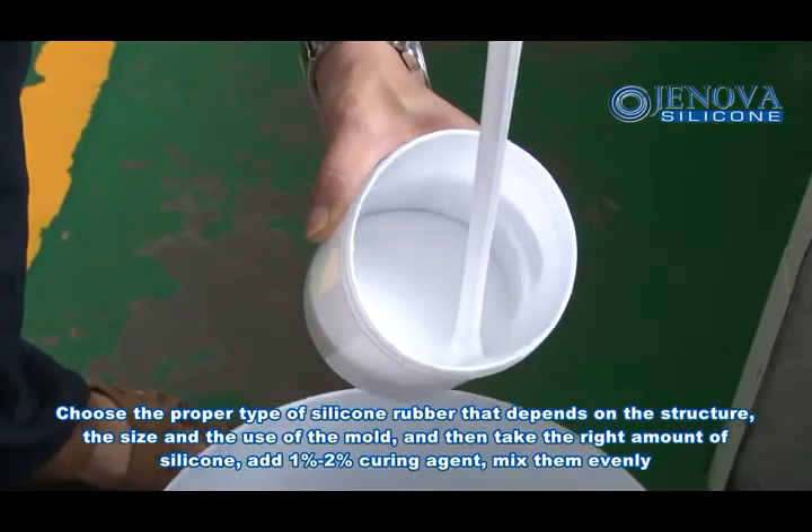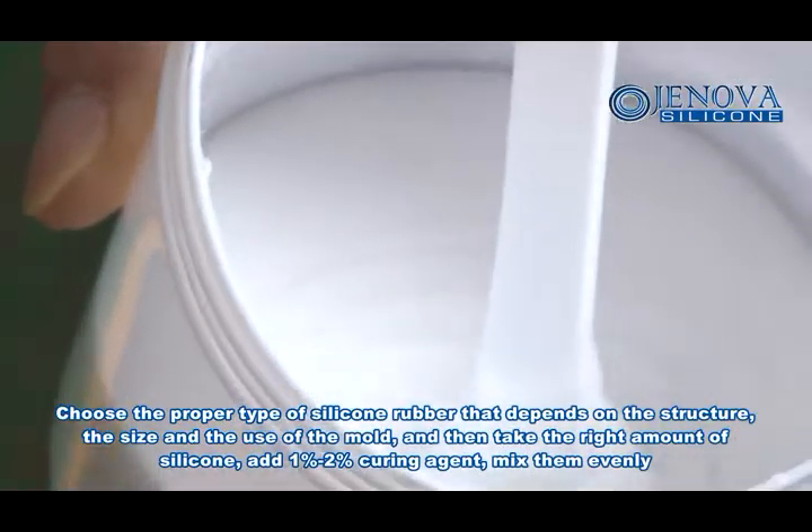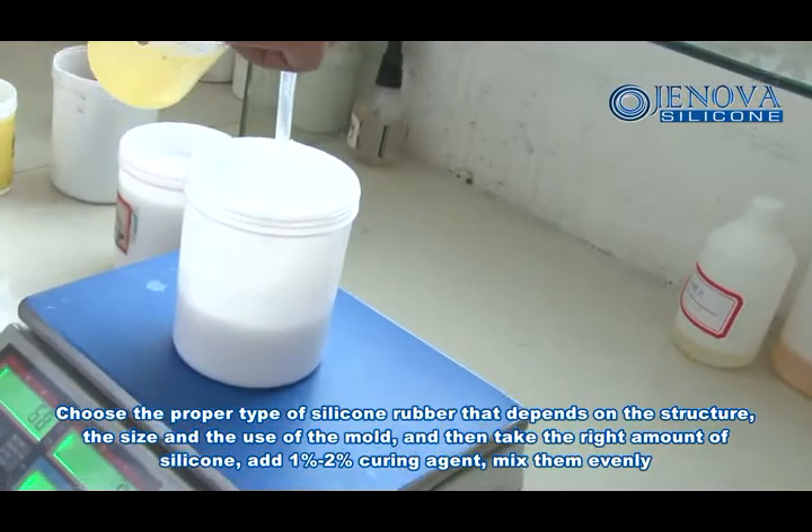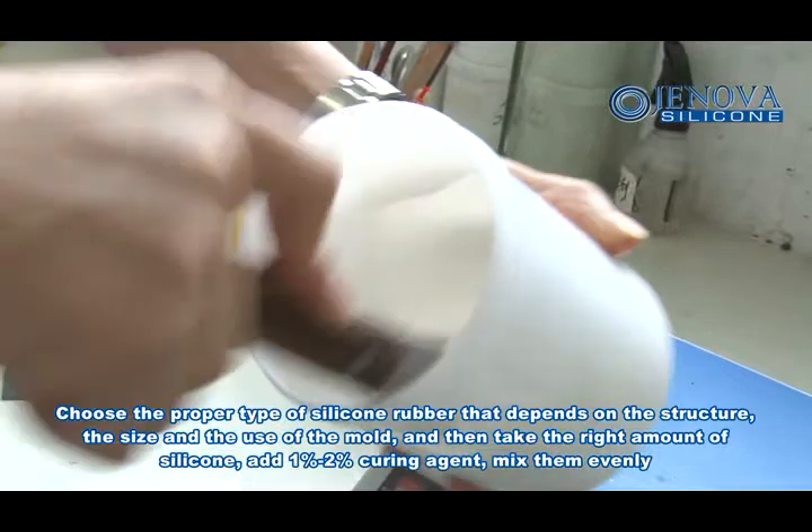Choose the proper type of silicone rubber depending on the structure, the size, and the use of the mold. Then take the right amount of silicone with 1% to 2% curate agent and mix them evenly.